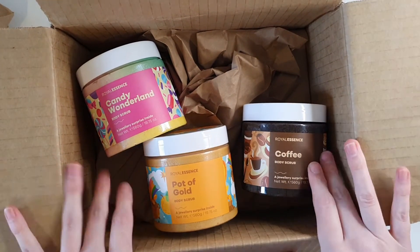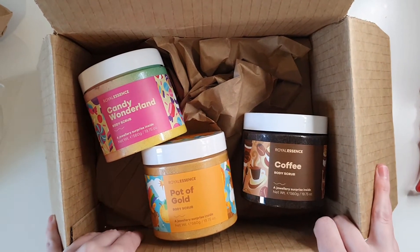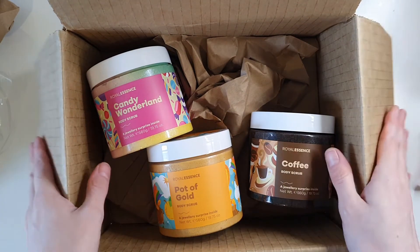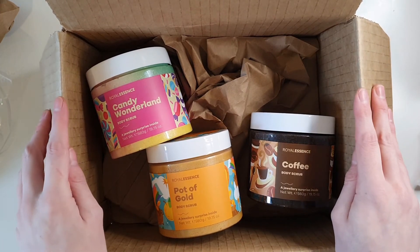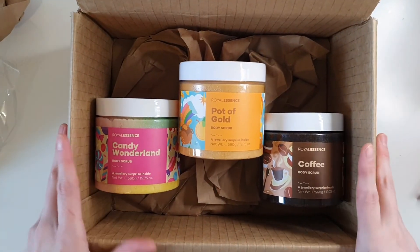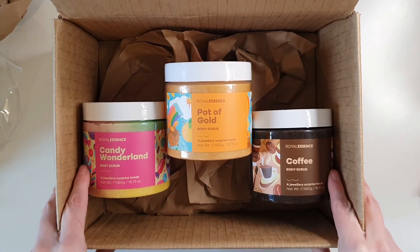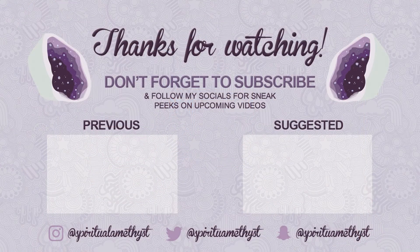I hope you guys enjoyed today's quick little unboxing! Let me know if you've tried these scrubs and if you like them. If you're looking forward to the necklace reveals from these body scrubs, please subscribe if you haven't already, and click the bell icon to be notified every time I upload a new video. If you enjoyed today's video, click the like button and let me know in the comments what you'd like to see next. Thank you so much for watching — until next time, bye!